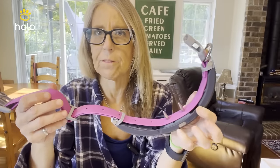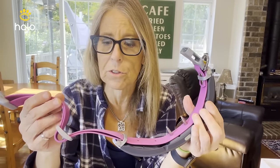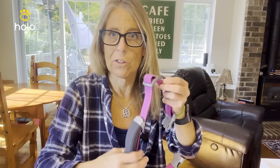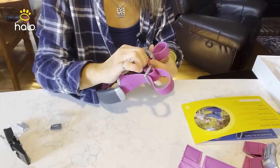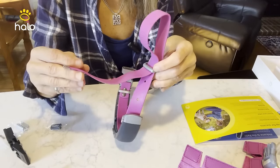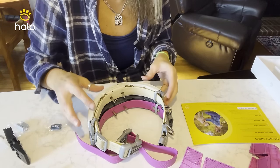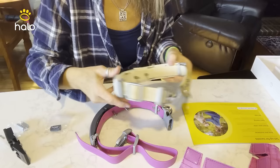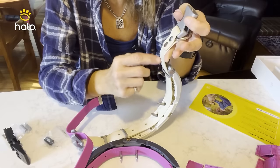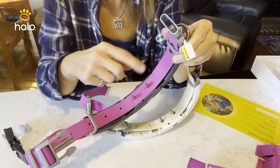Now we're going to fit the collar. Halo has also come out with a quick fit system — basically a printout PDF — and you can measure the collar against your dog. It fits up to a 30.2-inch neck circumference. I'm going to measure against Vivi's older collar since that fits her well. This rubber is very strong, and if there's excess, you can actually cut that off. This is where all the brains of the collar are. A major difference I'm noticing is there's no extra slack with the Halo 2, whereas the Halo 3 has some extra slack on the left and right — it seems more secured along the dog's neckline.